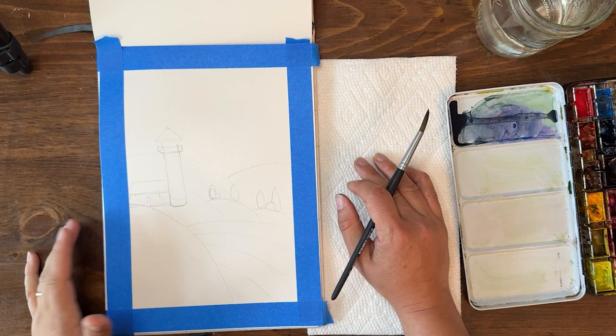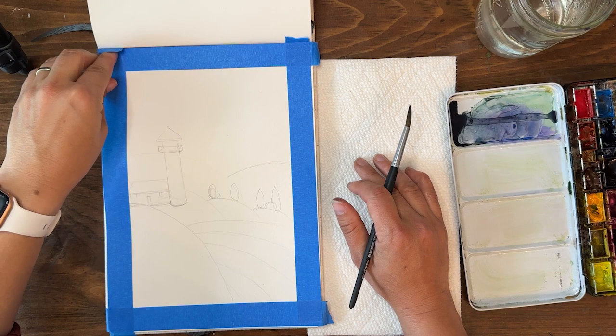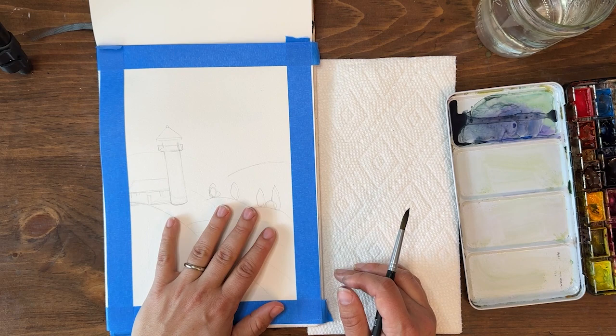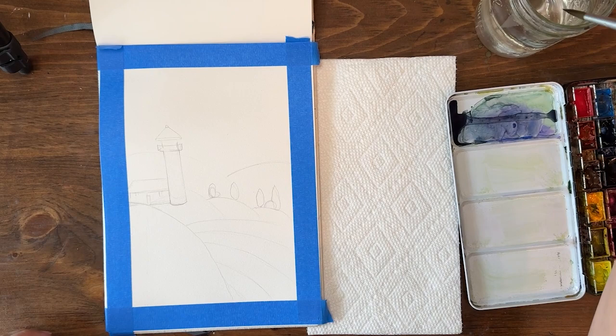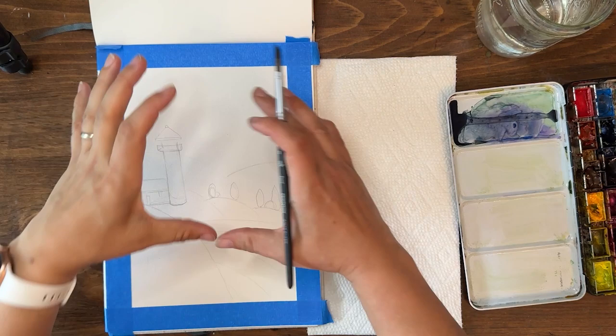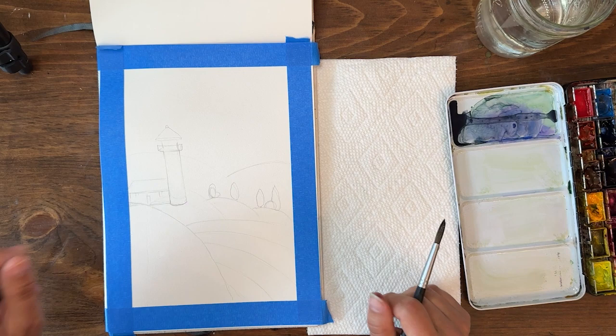Hey y'all, welcome back! I'm Shana Searcy, so excited to paint with you today. We're going to be revisiting the naive folk art style whimsical watercolor painting. This scene is not going to be subtle — it will have very bright and vibrant colors. It's going to be kind of an ocean scene with water, hills, some trees, and a lighthouse, with a sky. No big moon or sun in this one — I'm just gonna let the sky be the sky.